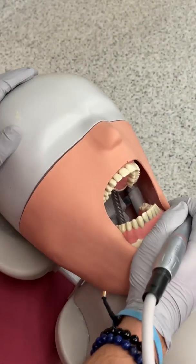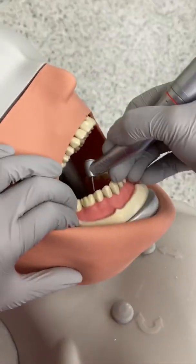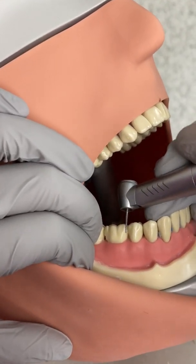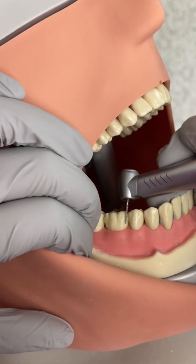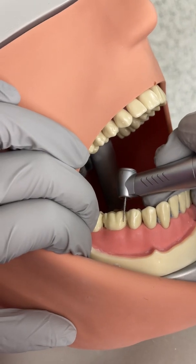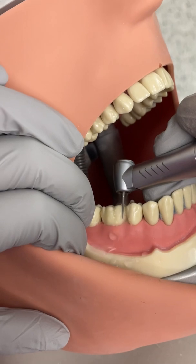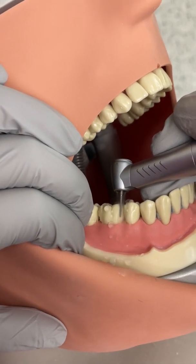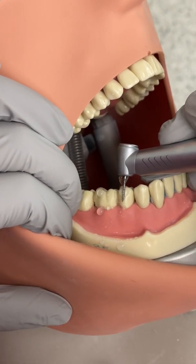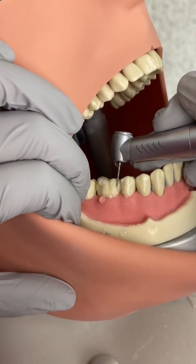I usually try to start prepping by breaking the interproximal first. The biggest problem that people have with breaking interproximal is applying too much force as they go in — they end up nicking the adjacent teeth or taking too much. Remember, the first groove is very important: just use a very thin feather motion to create a guide for where your burr is going to go. You want to use the adjacent teeth as a guide for the angulation.